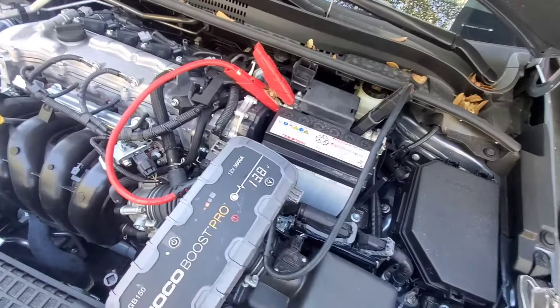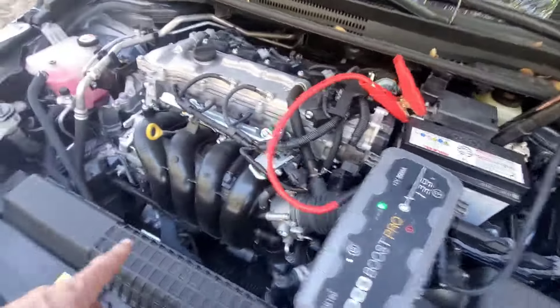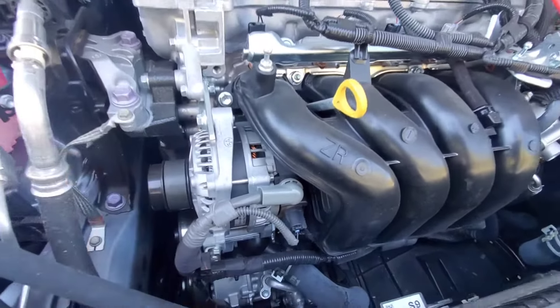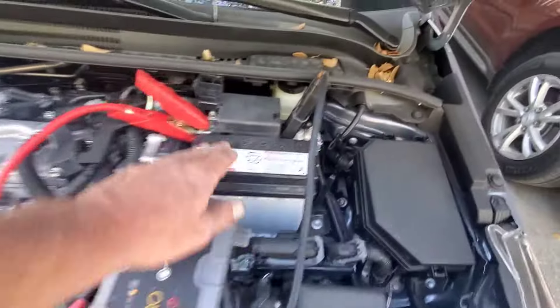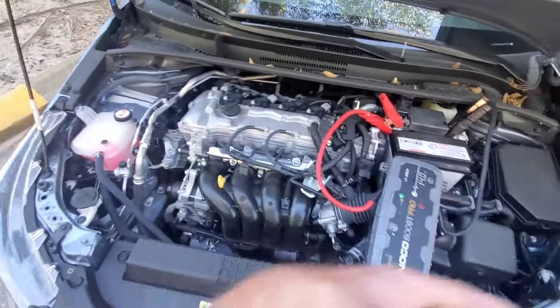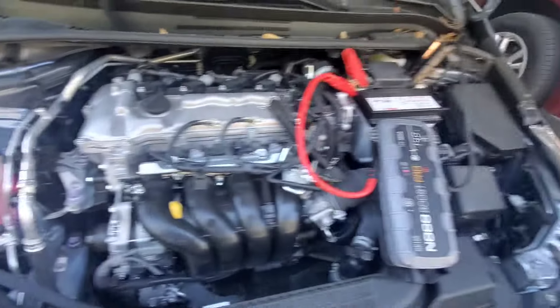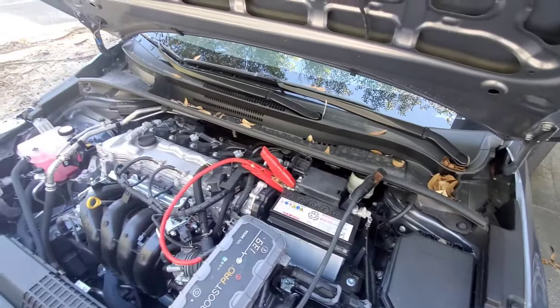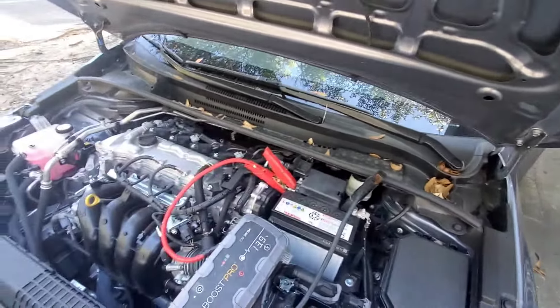We're going to test the alternator — that's the charging system. This is your alternator right here. This is what supplies the power to your car after the vehicle is running. The battery is just the power that gets the engine to turn over. After it turns over, the alternator takes over, and that needs to be at 14 volts.